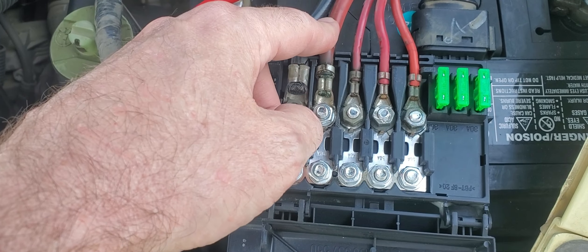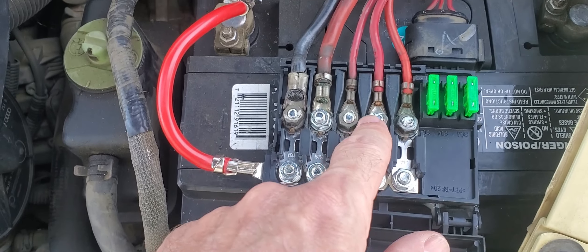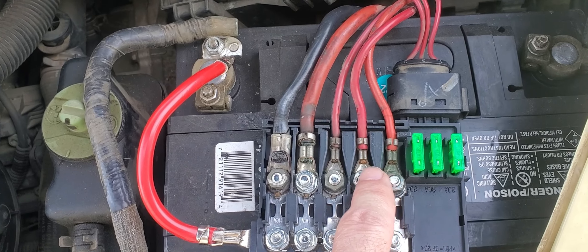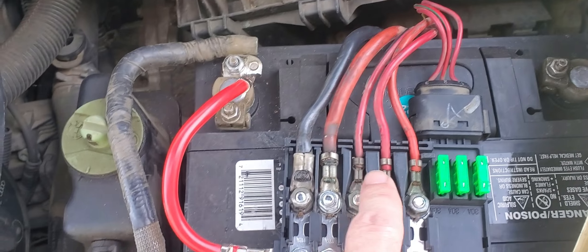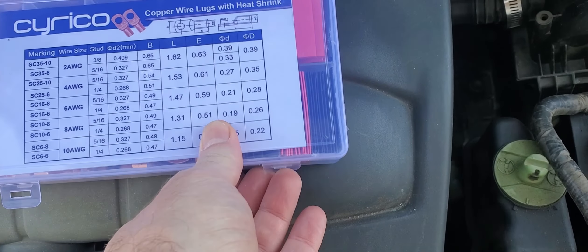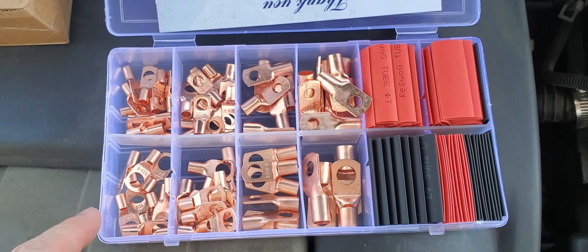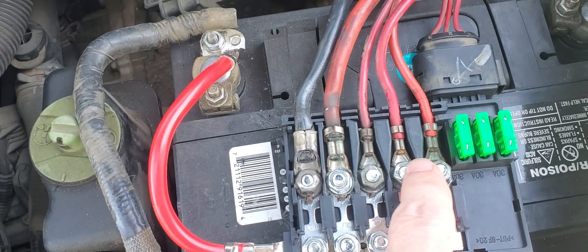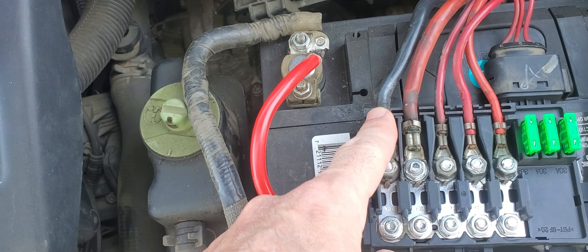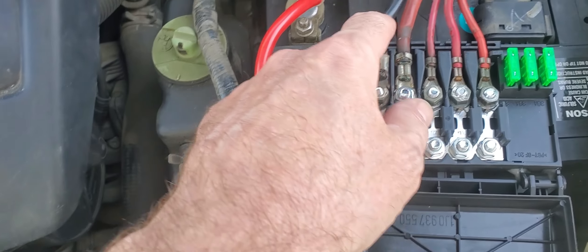This is the other main wire that goes through the firewall into the cabinet side, but all these wires are pretty much the same kind of thing where they don't have a very good connection. So what I did — I got a set of copper wire lugs with heat shrink, so I'm going to replace these. I'm going to strip these back a little bit. I also ordered a new wire that's all sealed on both ends, so we shouldn't have any problem, and it's a little bit bigger gauge.